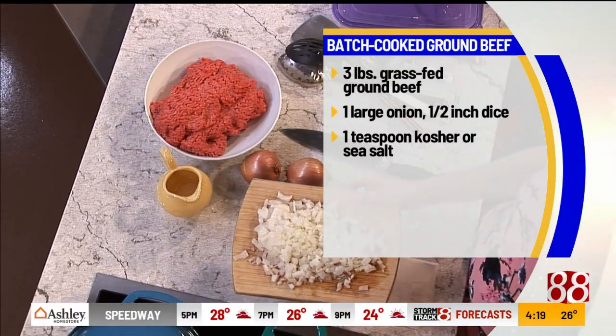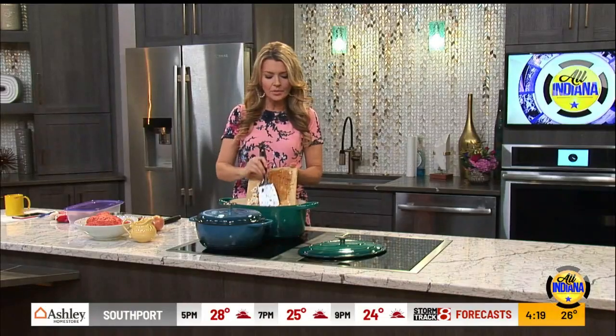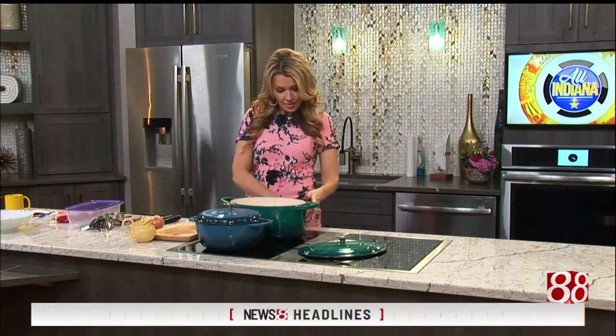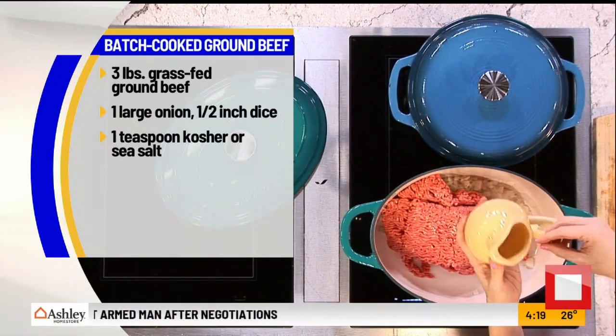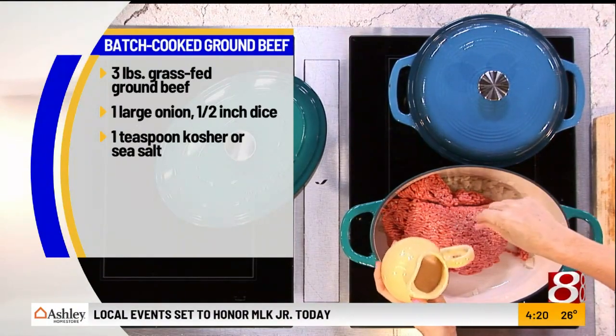About two cups of those, since we're batch cooking a lot of ground beef, we want to make sure and season it properly. Those are going to go into a big pot — any kind of Dutch oven or stock pot you have on hand is great. Then we want three pounds of ground beef. I love to use grass-fed ground beef; I think this is Angus beef what I have right here. Whatever you have on hand or you like purchasing works. I'm going to turn that up to medium-high. The next thing you want to make sure you add is salt.